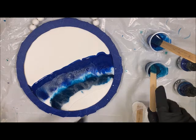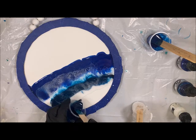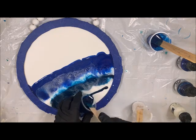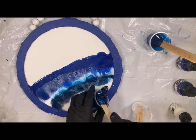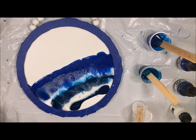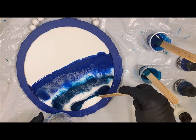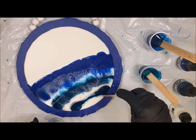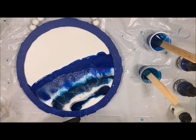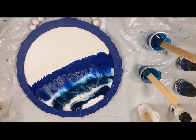I'm going to go ahead and come in with some more of this Marine Blue, and then come in with a little bit of clear — I don't need too much here, just a little. And then I'm going to do that white, and then zhuzh it with that heat gun.